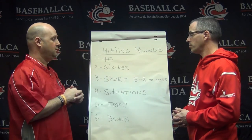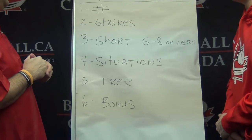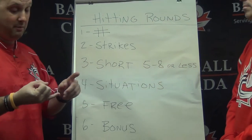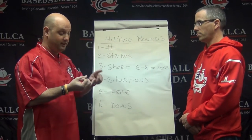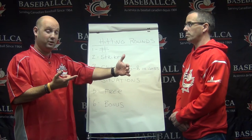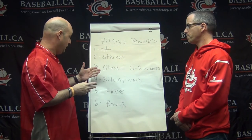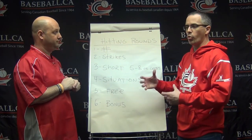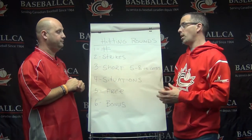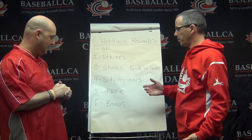How can we make sure game situations are part of the rounds? Game situations and situational hitting are very important. We're talking about sacrifice bunting, hit and run, moving the runner over from second to third, infield in with a runner on third, infield deep with a runner on third, and even the suicide squeeze. You can include them in your batting rounds — one or two rounds — because those situations will happen during the course of the game.